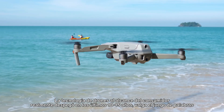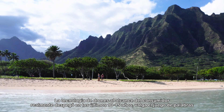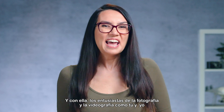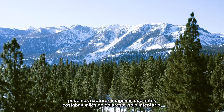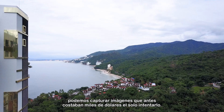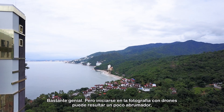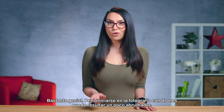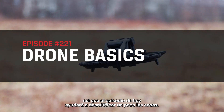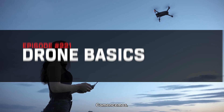Consumer available drone tech has really taken off in the last 10-15 years — pun intended. And with it, regular old photography and videography enthusiasts like you and I can now capture images that used to cost thousands of dollars to even attempt. But getting into drone photography can feel a bit overwhelming, so today's episode will help demystify things a bit. Let's get started.